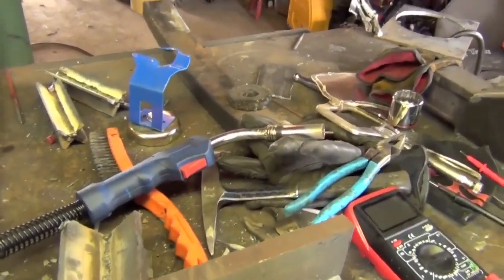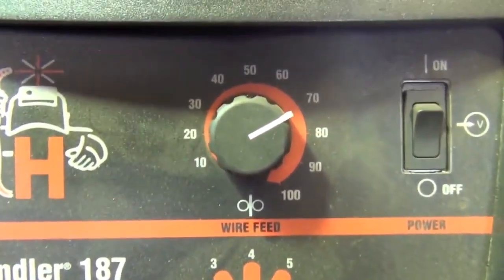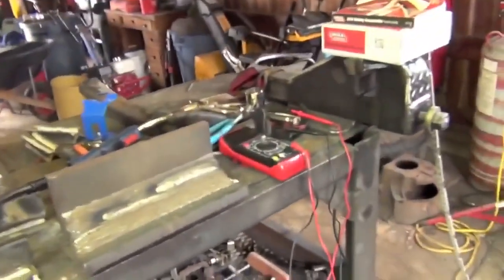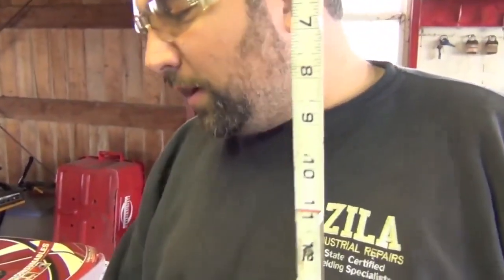Specifically, how to calculate your wire feed speed with a machine that instead of having inches per minute on the dial or the display, it has a gauge from like 10 to 100 or 1 through 10. And we're going to be talking about how to determine exactly what voltage you're welding with. We will need something to measure the length of wire and something to measure the voltage that the machine puts out.